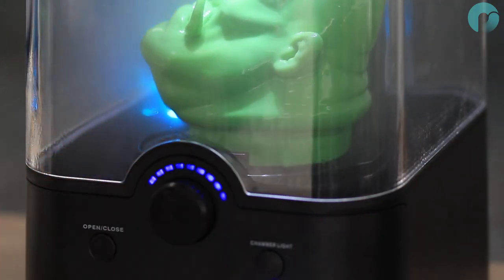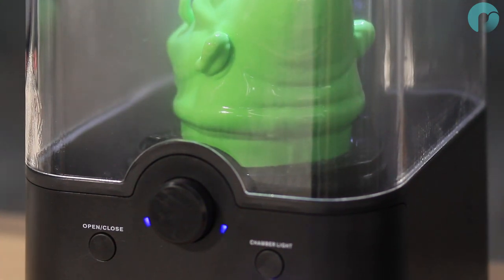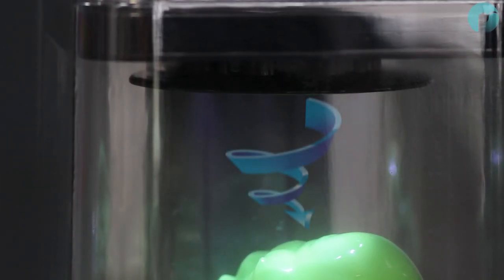At any time, you can cancel a polishing cycle by twisting the dial anti-clockwise. This will initiate the automatic fan cycle to condensate the mist.